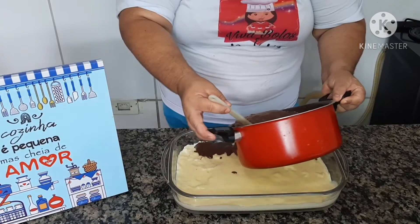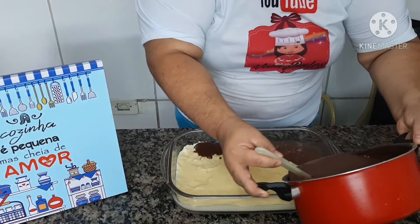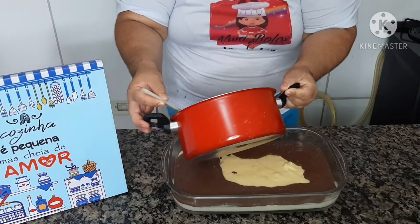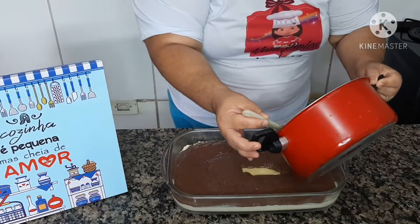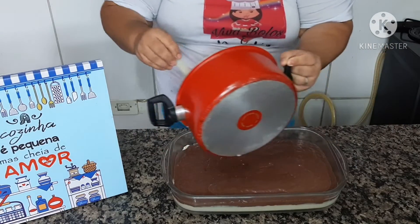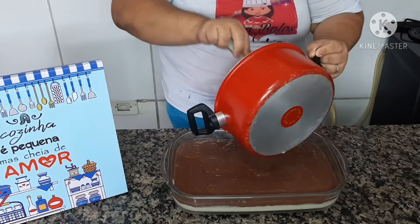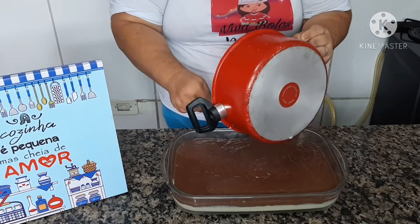Agora vou colocar a segunda parte com cuidado. E agora a gente vai fazer a terceira parte.